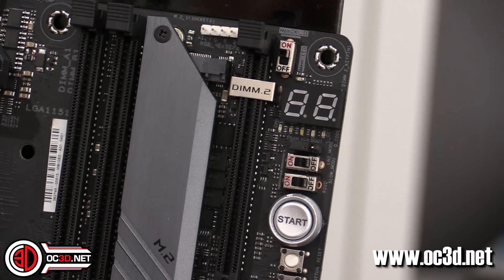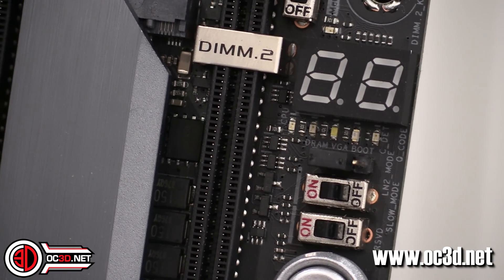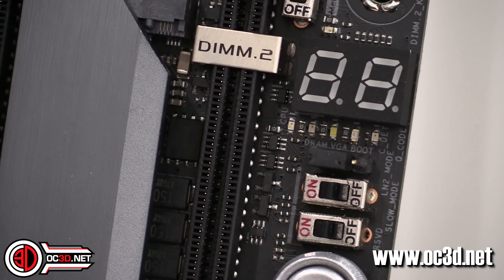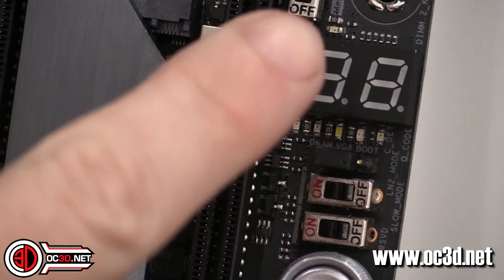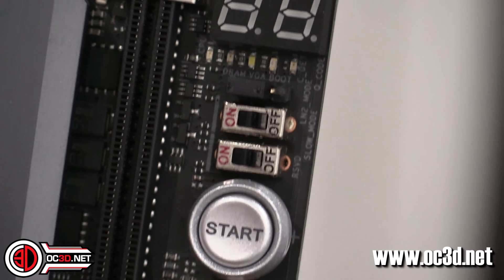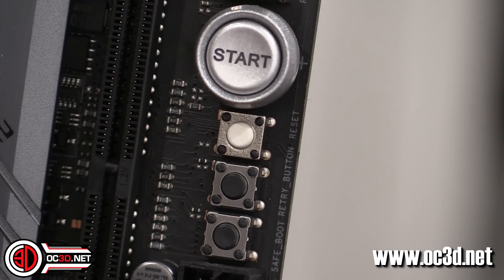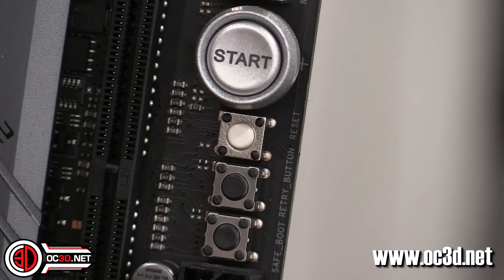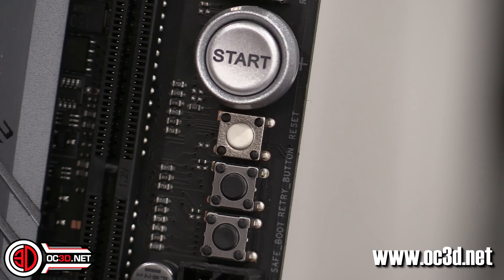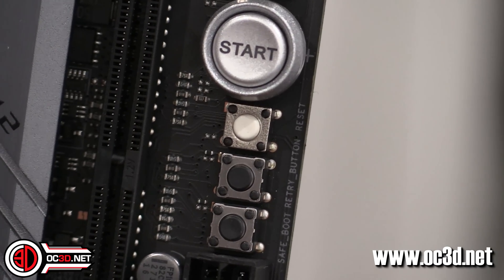Over in the right-hand corner you can see a four-pin PWM, your MemOK switch, and the DIM2 slot. We've got the LN2 mode and the slow mode switch. There's your PCI poster up here, and then going down you can see the start button, reset, retry, and safe boot. With safe boot you can save a profile — say 4.5GHz at really low volts that you know works — and you can set it to whatever you want in the BIOS.